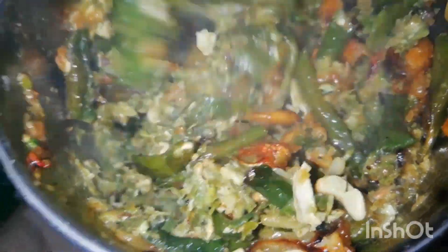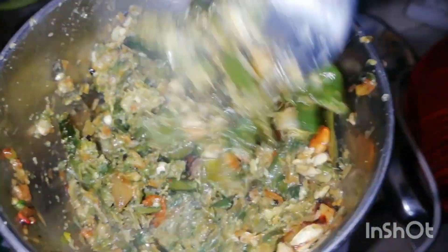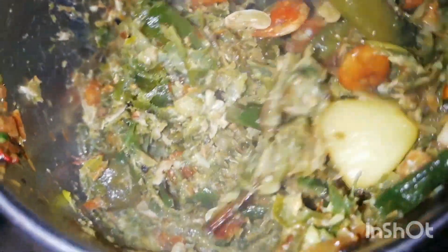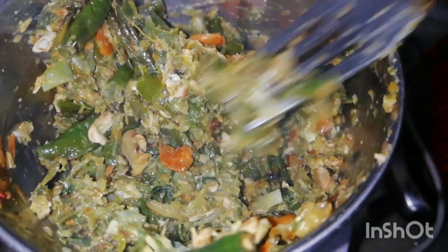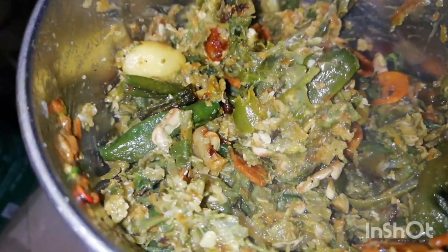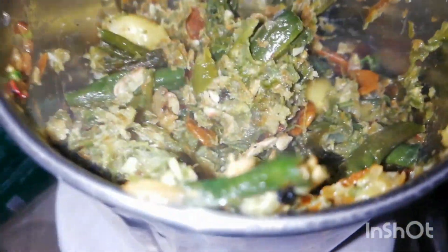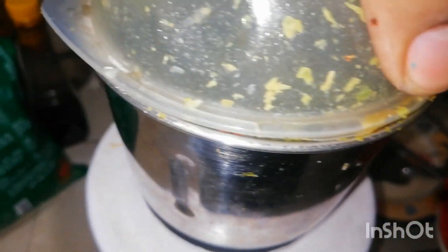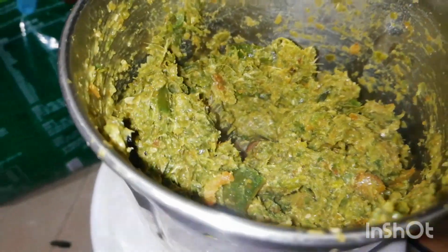We need to blend it. When it comes to the bone, it will get very much to test. Finally, mix it and gently mix it — blend it and mix it until it is already done.